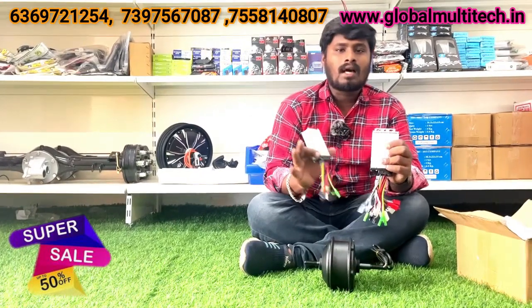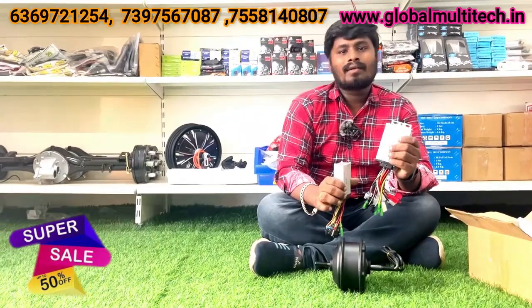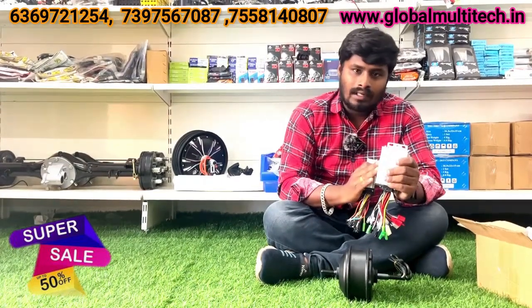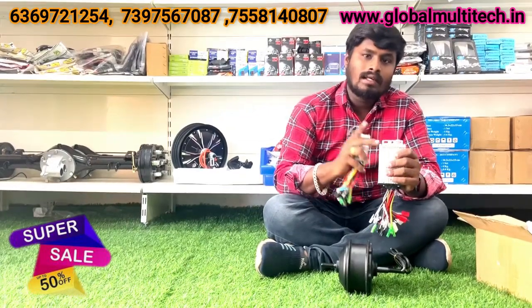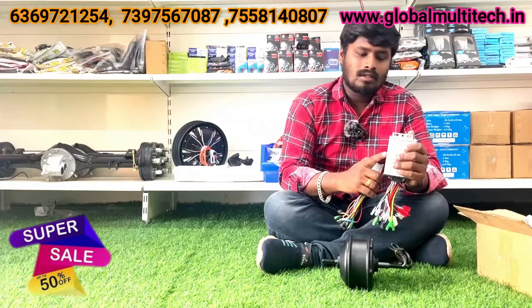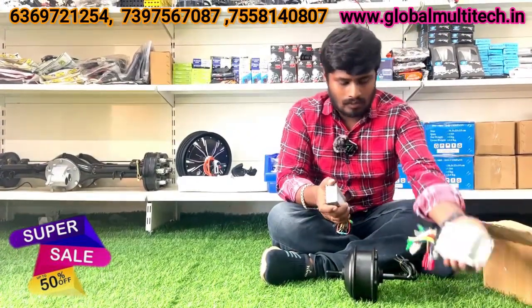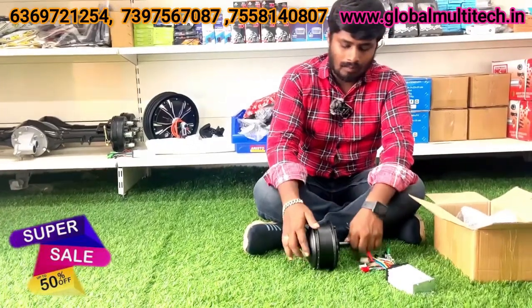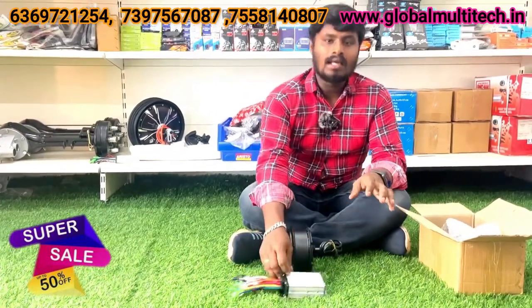Let's look at the offer price. Let's look at the first one. Let's see how different things are in this control. If you want to look at the price, you can see the price is quite low. You can see the price in the market. So you can see the price is offered. Now you can see what is coming from the box. You can see the hub motor, the brain power controller, and the high speed model.